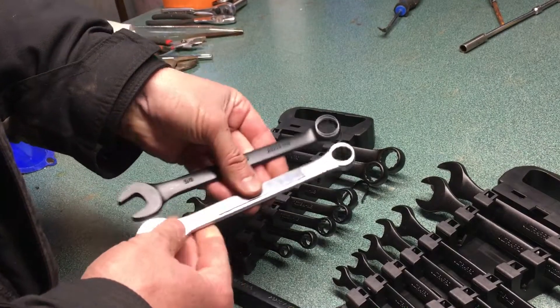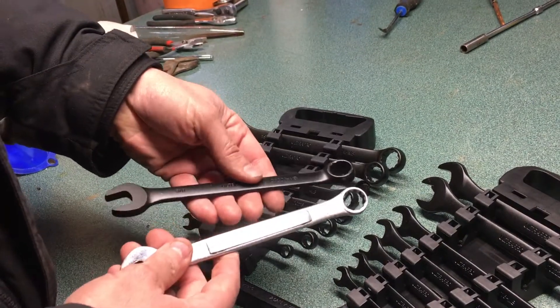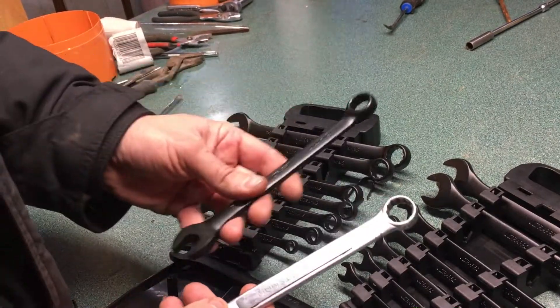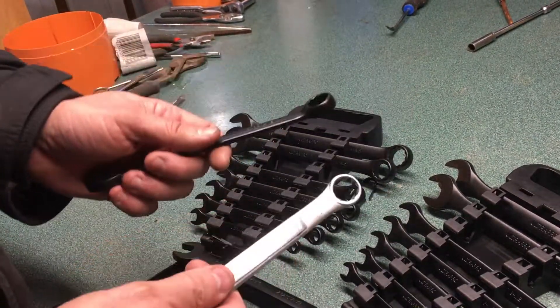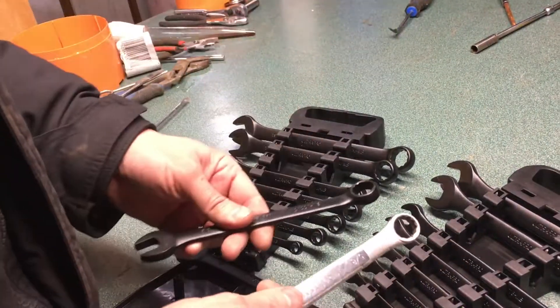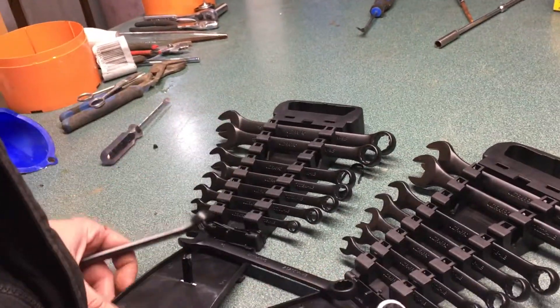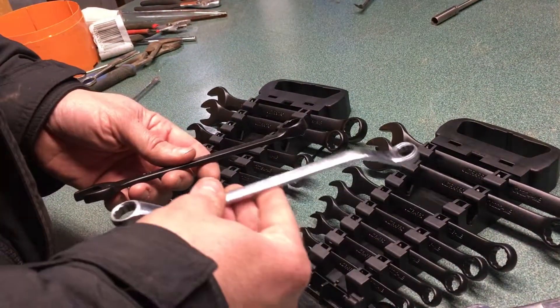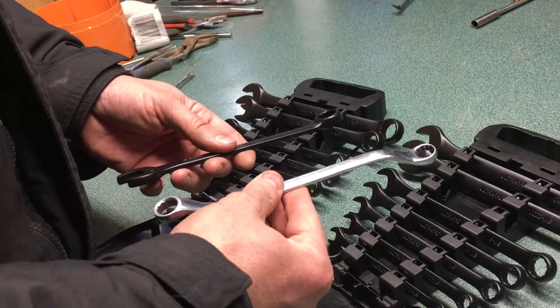I don't know if the five-eighths on the head is better than on the handle. I do know that the black finish will be problematic for me — I'm notorious for setting things down, looking away, and then they walk away on me and it takes forever to find them. But for 20 bucks it seemed like a really cool kit from Napa, and Napa's convenient too.